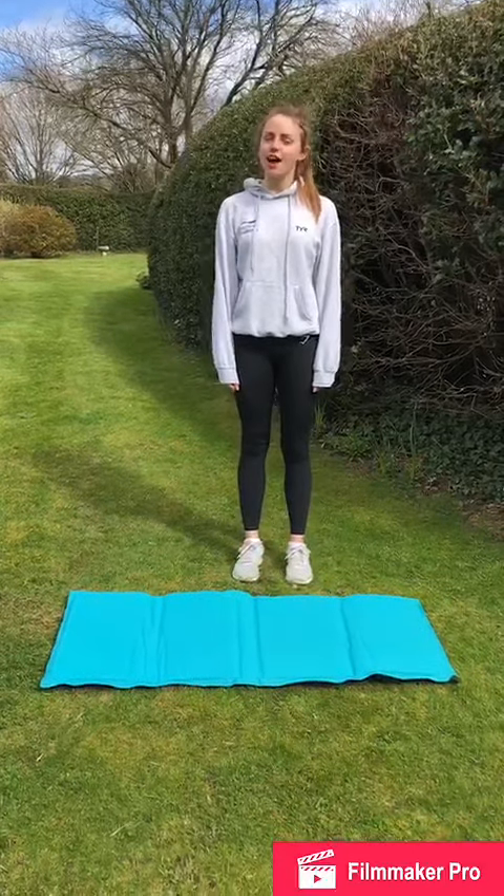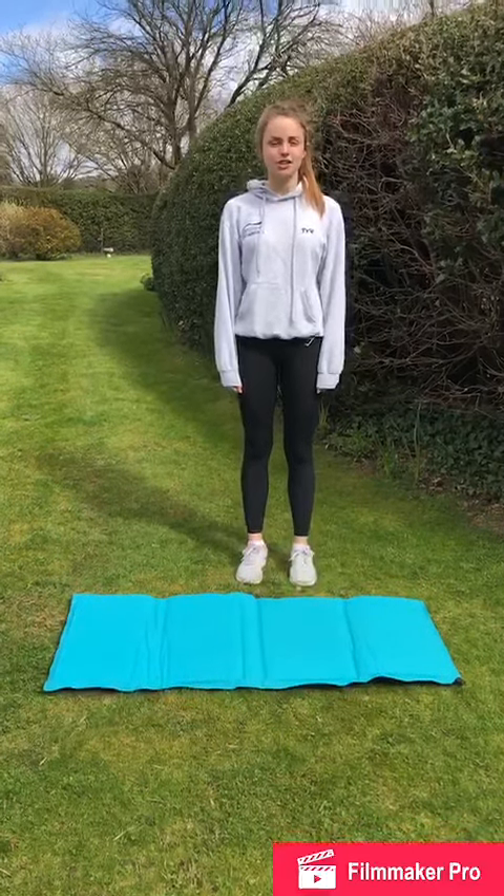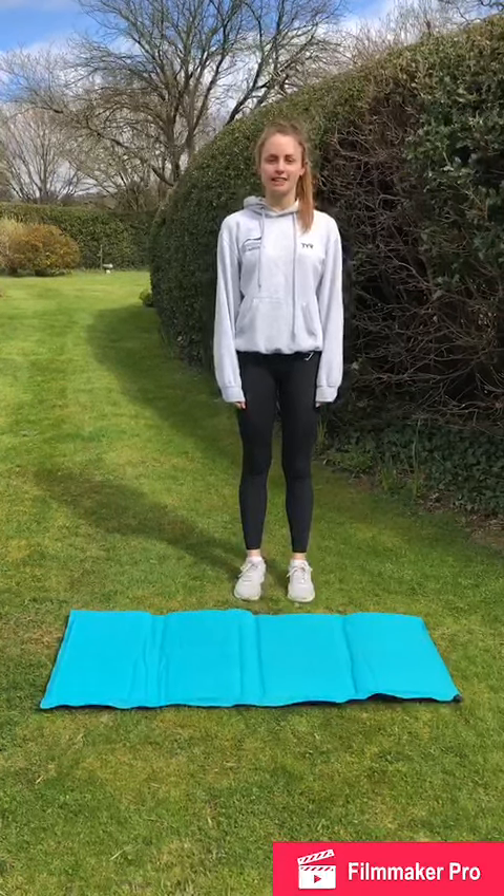Hi everyone, this is the week 3 high intensity interval training session. We're first going to start with the warm up and we're going to do 6 exercises for 30 seconds each.